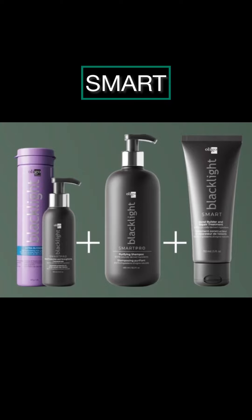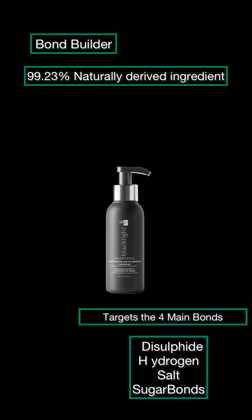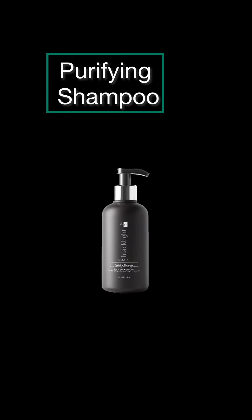I'm so excited to introduce SMART to Pure and Healthy Hair. It is basically a system for color-treated hair — a bond builder that has 90.23% natural derived ingredients. It targets the four main bonds: the disulfide bond, hydrogen bond, and salt bond.